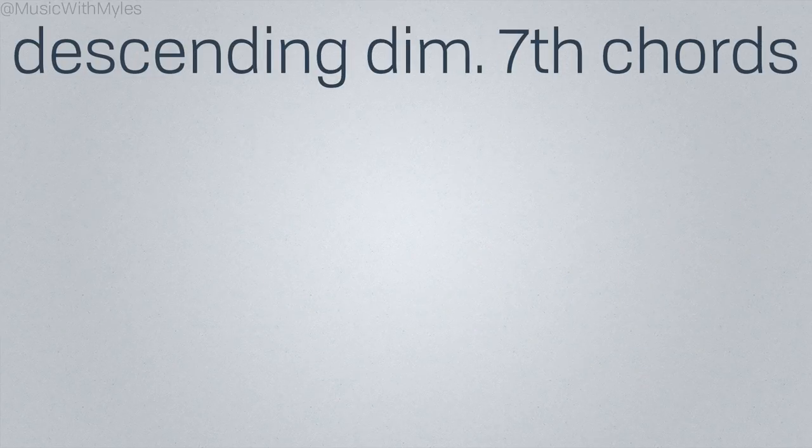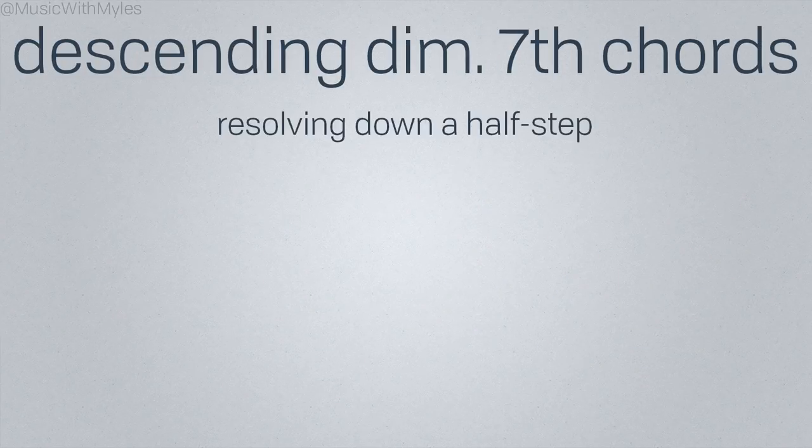Another effective diminished 7th chord pattern is resolving down a half step. Here's an example.